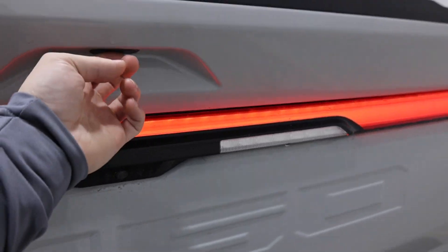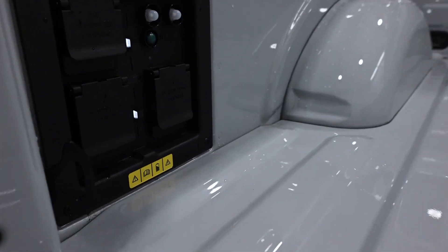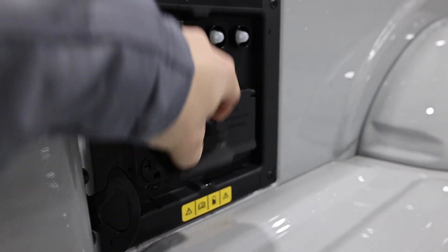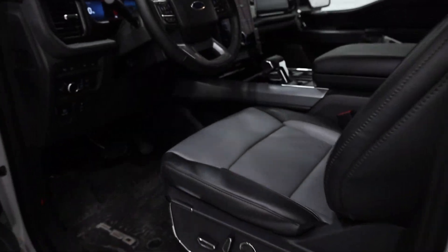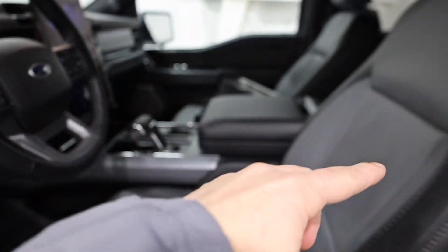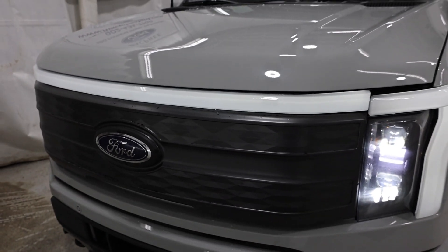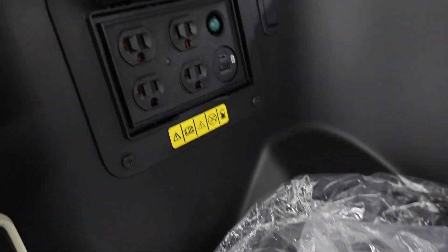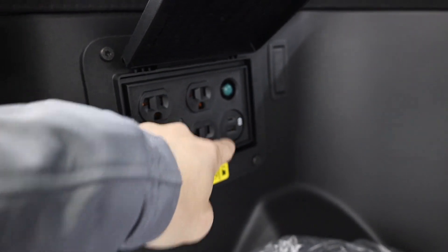We're going to utilize the ProPower Onboard system that Ford puts in all of the brand new Lightnings. Back here in the bed we have a 240-volt 30-amp outlet, plus four additional 120-volt 20-amp circuits. In the interior of the F-150 we also have additional outlets in the front of the cabin and also in the rear just behind the center console. Up in the front trunk we have four 120-volt 20-amp plugs along with some USB connectors as well.